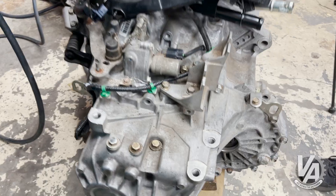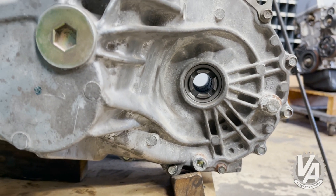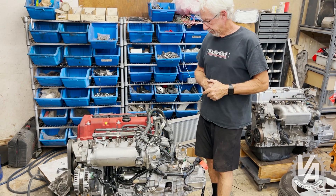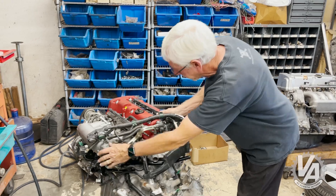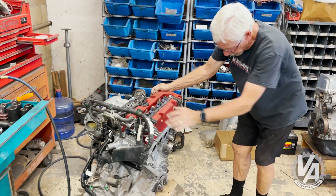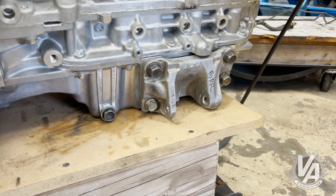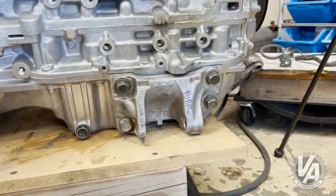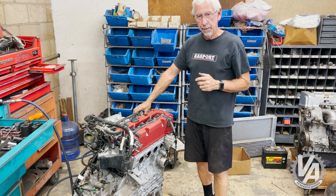We also put an 06 Civic SI transmission — good transmission, it's got an LSD. Obviously, it's going to be compatible with this chassis. But as you can see, if I flip it around here real quick, this Type R motor actually comes with the bracket that mounts to the oil pan. So that's also going to be compatible with our rear mount.